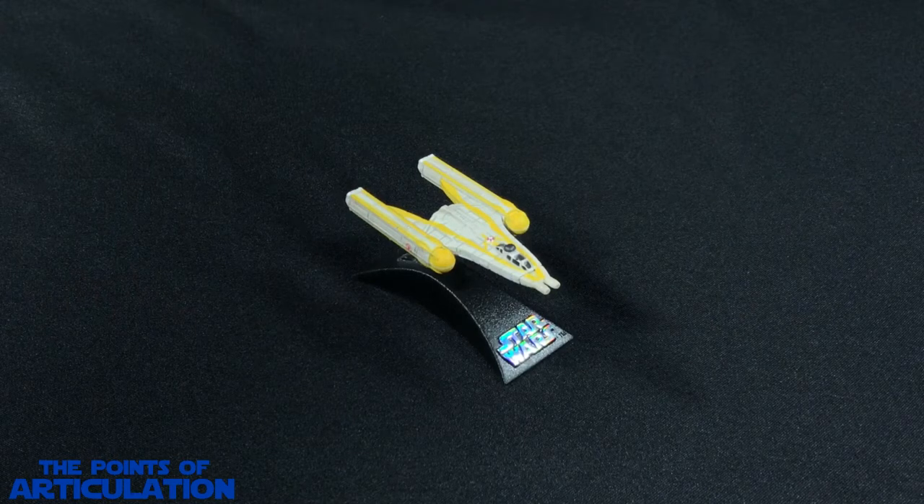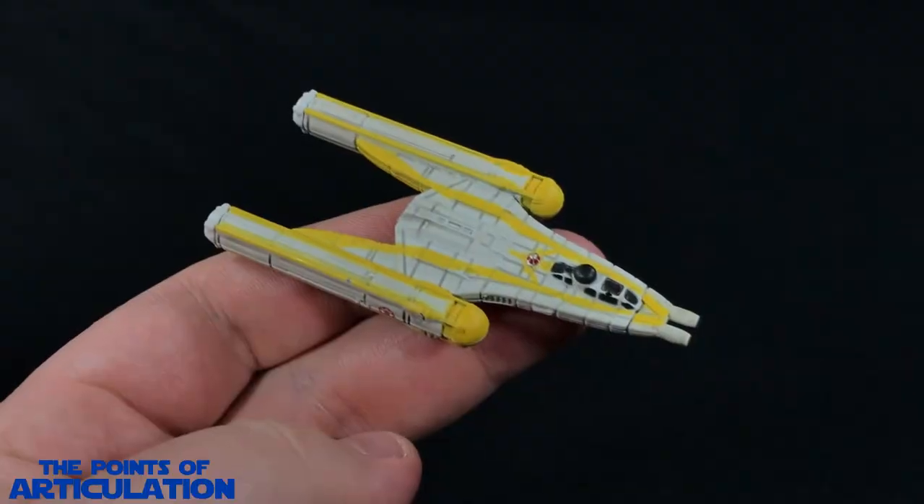For the size of this ship, we're looking at about three inches, which is very nice for a Titanium Series ship. We're going to take a quick look at the mold, the paint, put it on the stand, pair it to some other vessels, and then we'll be done.